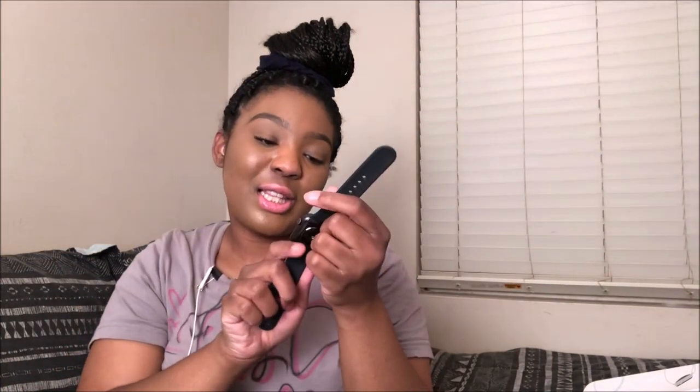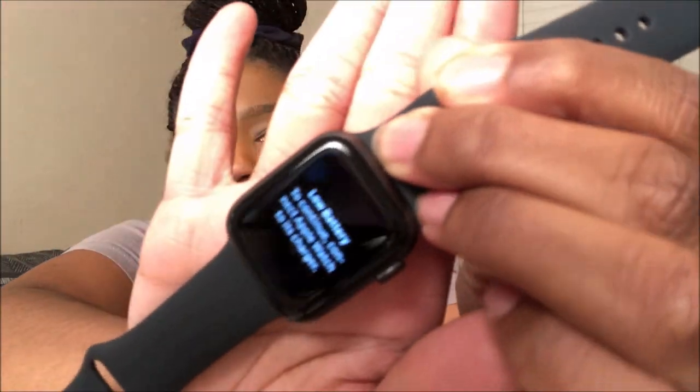So here it is with the small-medium band on there. It says 'low battery — to continue, connect Apple Watch to its charger.' So when you first get it, you are going to have to charge it. Keep that in mind. And then one last thing — this is the charger for it, and then of course an adapter as always.